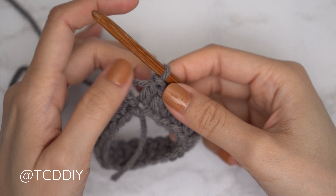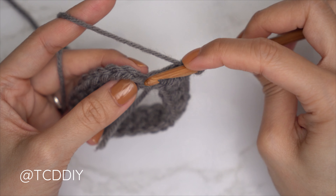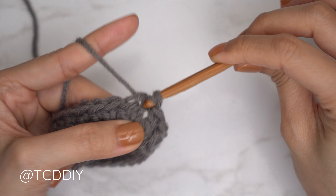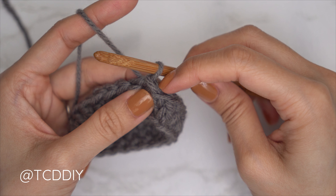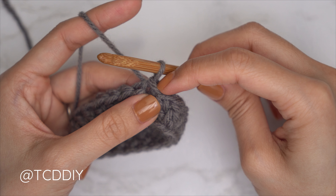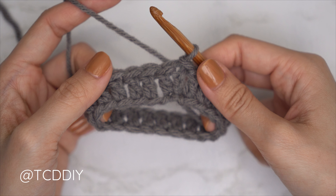Once you've made your way all the way around with the first row, connect it by counting up the first three chains you made at the start — one, two, three — and insert your hook into that third chain, yarn over, and pull through everything with a slip stitch. Note: that slip stitch doesn't count as a stitch, it's just to connect the row. Now we'll get started on the ribbing of our waistband.